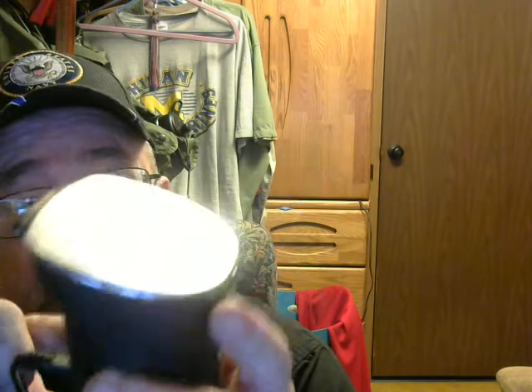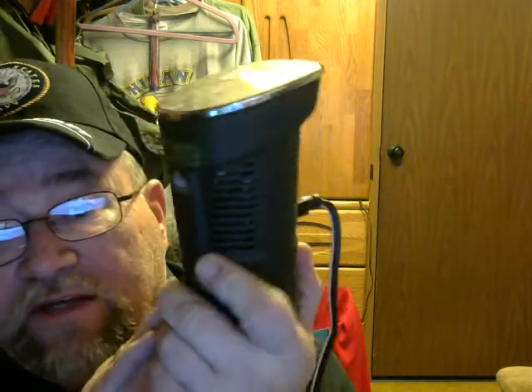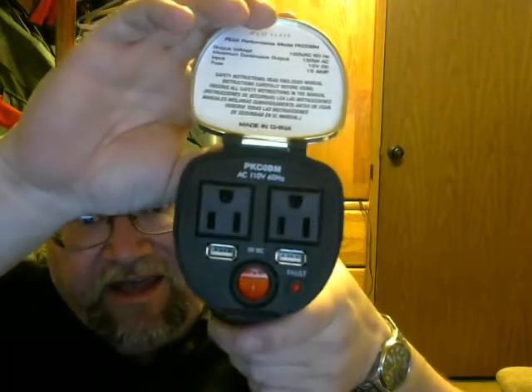The spring-loaded lid means nothing gets down in there unless you've got it propped open. A little light on the outside turns blue so you know it's on. This is an inverter — it's got an internal fan to keep it cool. It runs off your car battery, gives you 110 outlets, and I got it at the auto parts store, so you can probably find these pretty much anywhere.